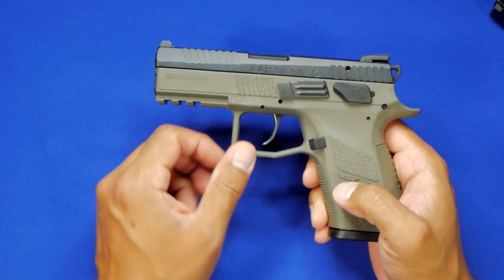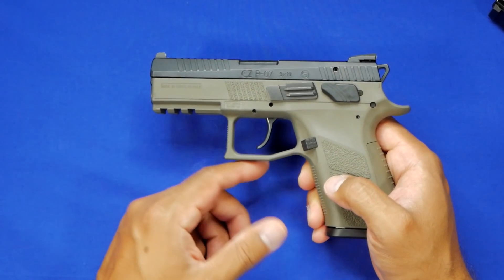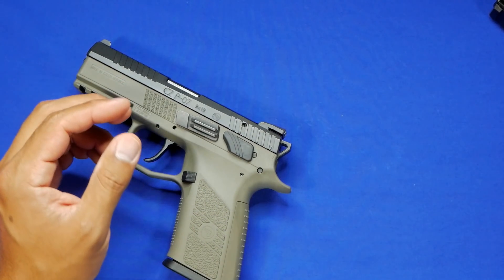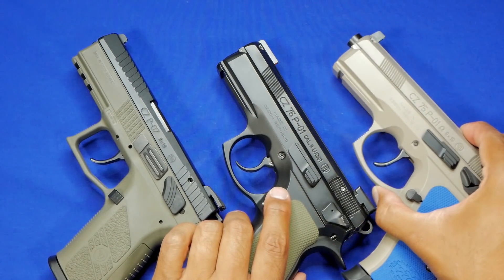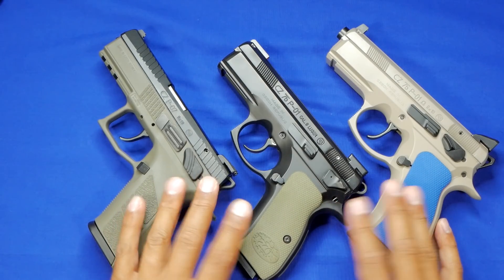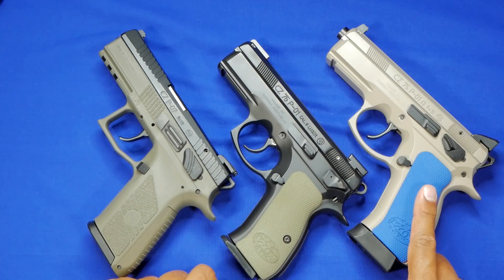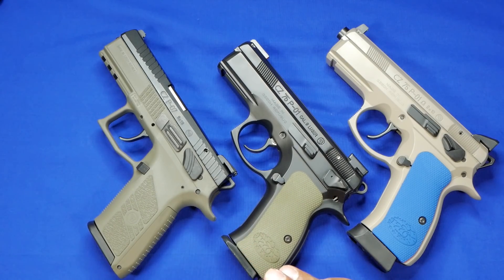A lot of people are turning away from the P07 and jumping on the P10 wagon, and I'm not sure if that's right or wrong. For me personally, I didn't have good luck with the P10s, which is why I went back. Honestly, if I'm going to look at any CZ, in my opinion they should have a hammer — they make hammer-fired guns extremely efficient, the fit and finish is fantastic, and I've had no problems with any of the handguns on the table. This new P07 has the least rounds through it, while my P01 I've carried and shot quite a bit with zero problems.